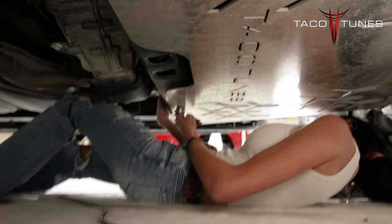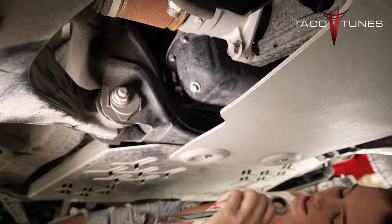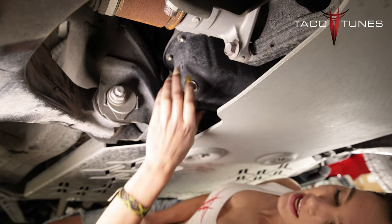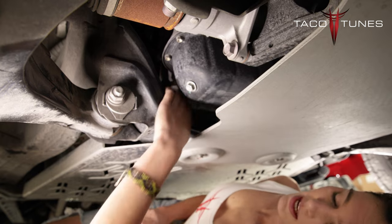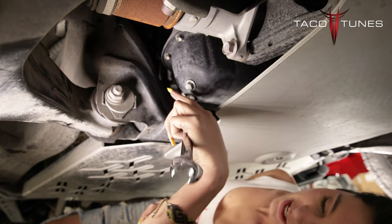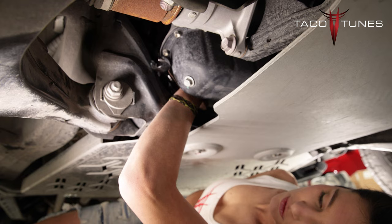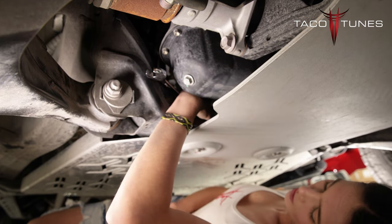Now I'm going to go ahead and install my rear bolts. I'm going to come over to my passenger side. I'm going to take my 17-millimeter ratchet wrench and right here by my oil pan, I'm going to find my nut up here. It's a really tight squeeze, but your ratchet wrench will only fit right here. So you're going to have to find a way and just kind of wiggle around and get it to sit right between the frame and your oil pan.